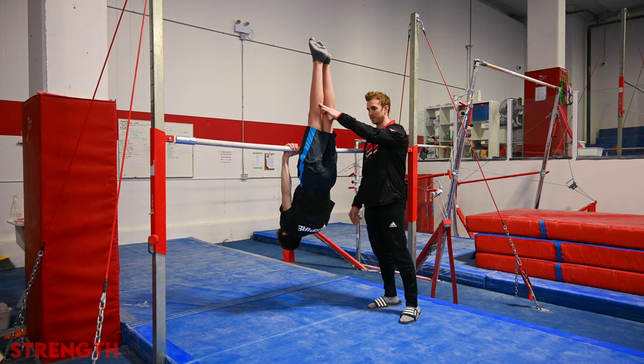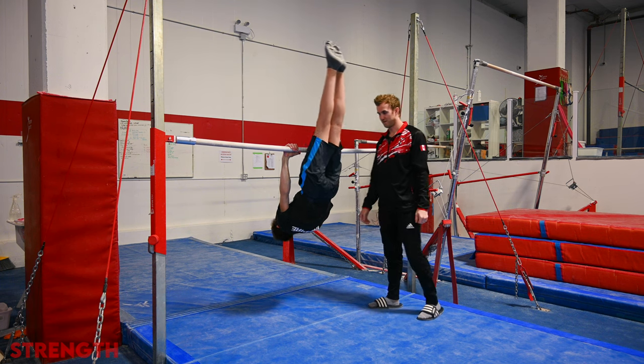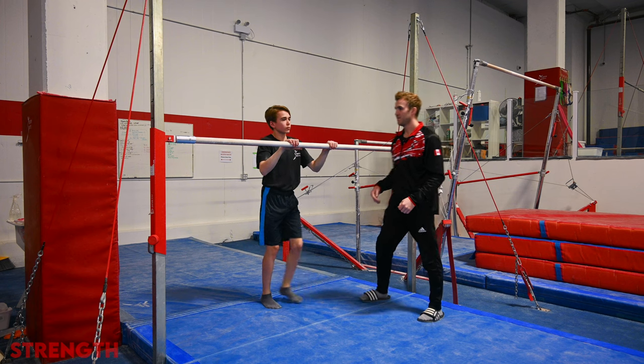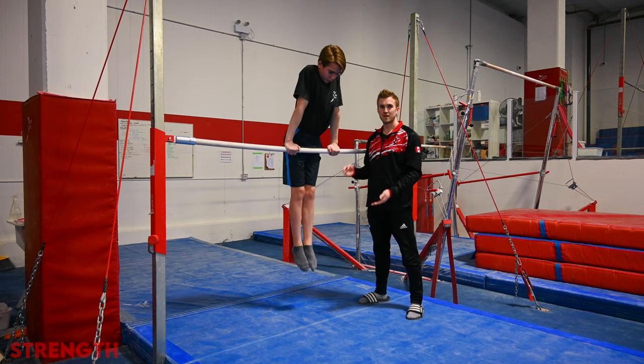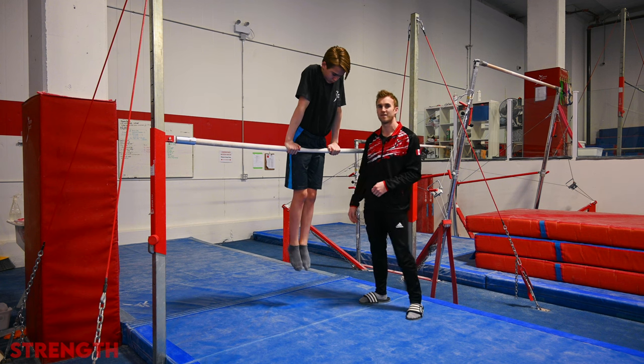Hold for five seconds and then jump back up. For the lighter athletes who are a little bit easier to manipulate, we're going to go all the way down, hold for five seconds, and then go back up to support, mimicking the second half of the kip.